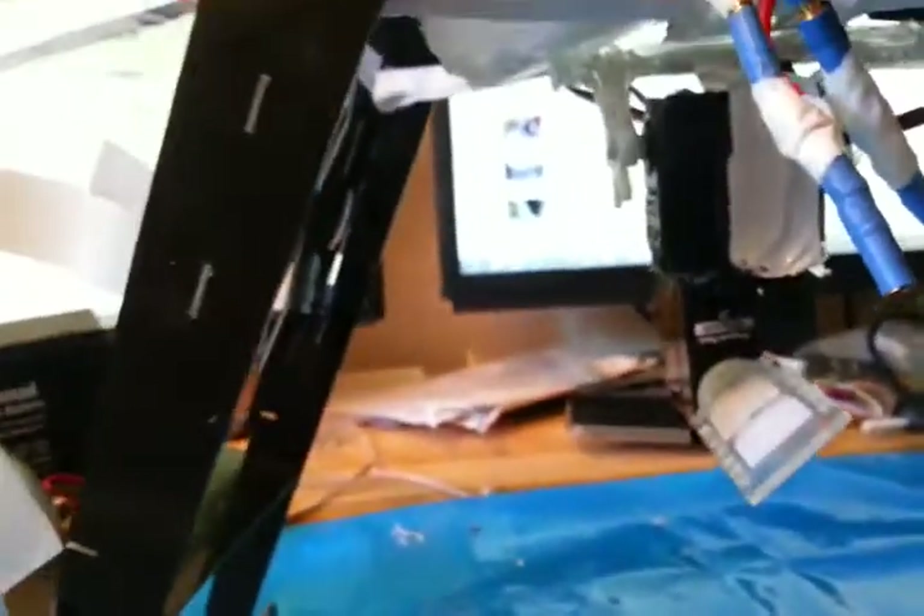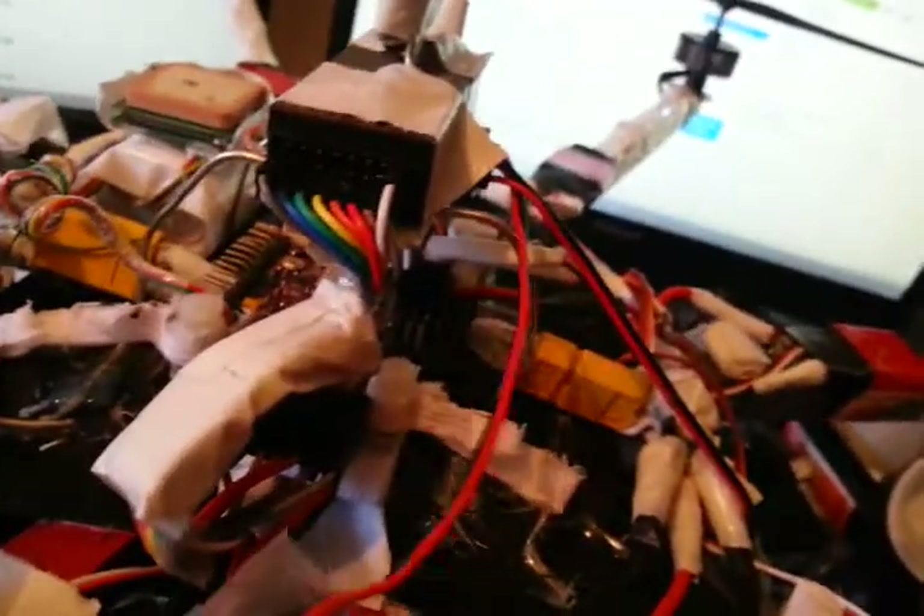Next port of call: the voltage sensors for the FrSky telemetry. They're connected directly in the power lines — all very simple stuff — and they go straight into the receiver GPS.